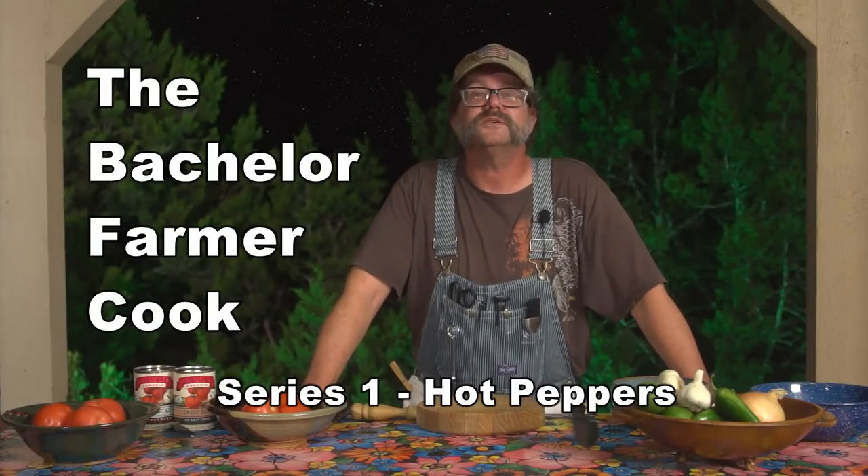Hi, I'm the Bachelor Farmer Cook and this is Prep Class. I know I promised we'd jump right into pico de gallo in this part, but I was reminded that we're dealing with jalapeno peppers and I wanted to go ahead and give you a few words of caution when it comes to cutting peppers.